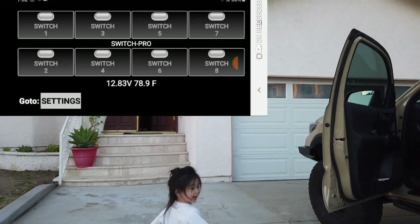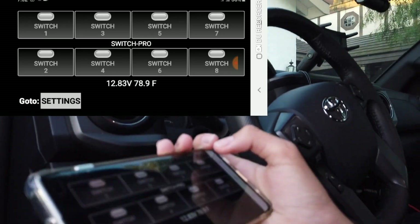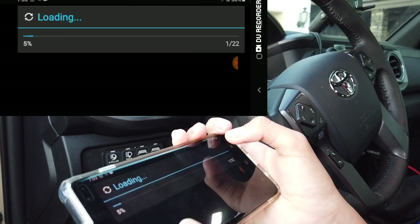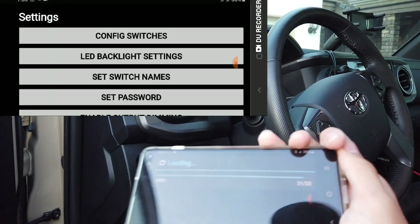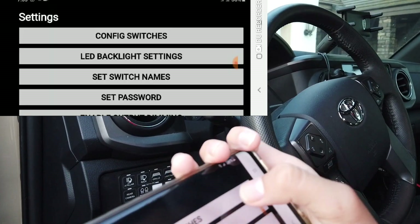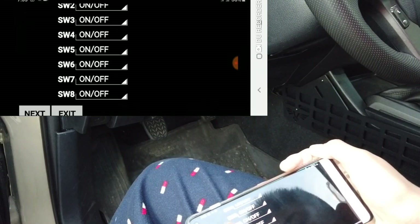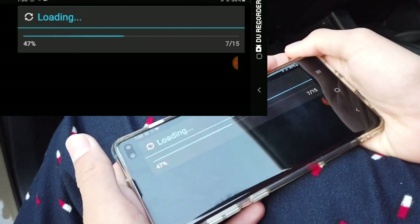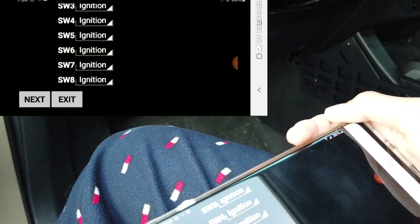All right, so now we're going to go to Settings. Go to Settings. You gotta wait — yeah, it's loading. Yes, it's loading. And then Config Switches. Now it's loading again. I'm gonna go to Next. Scroll down. Next.